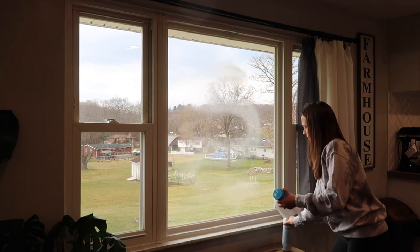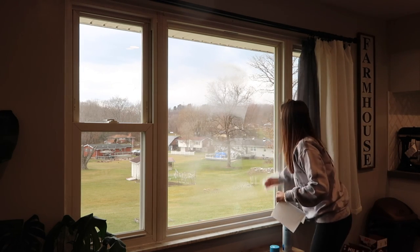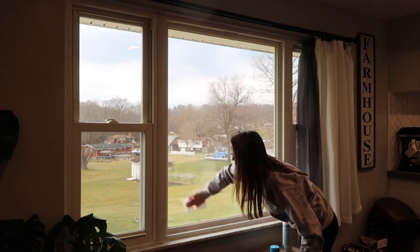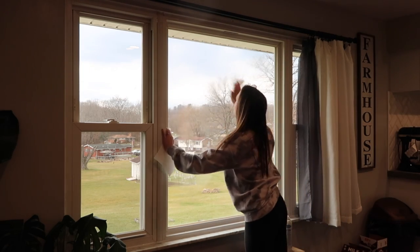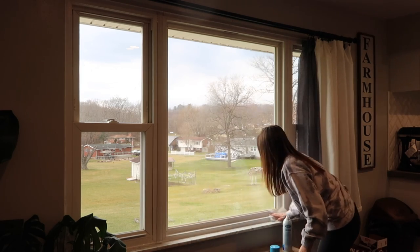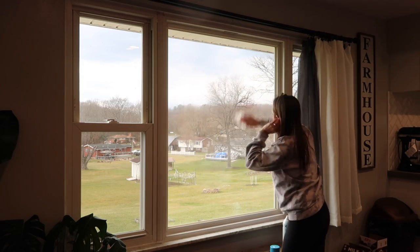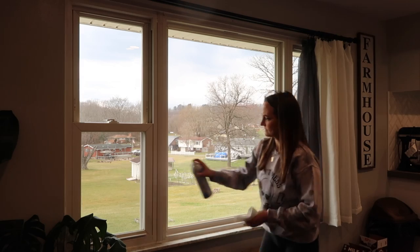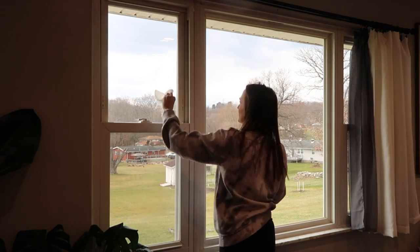One habit I've made every time I clean now is wiping down the big windows in my dining room. Every time my children run up to look out the window they put their fingers on it, so there are constantly child and toddler fingerprints all over it. I'm just taking some Sprayaway glass cleaner and a couple of paper towels — a little bit of this stuff goes a really long way. I learned that the hard way the first time and put way too much on my window.